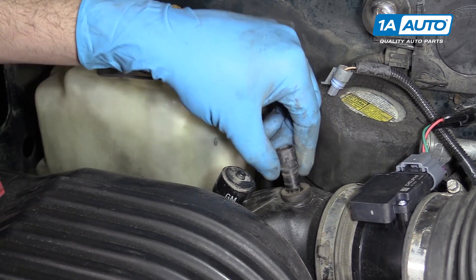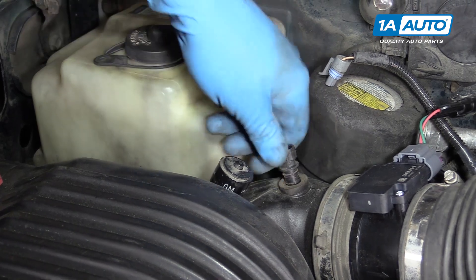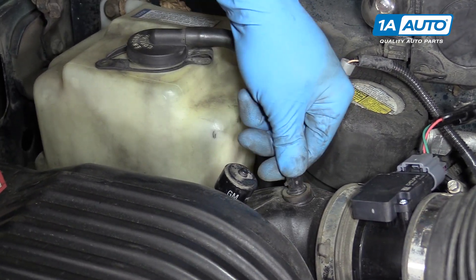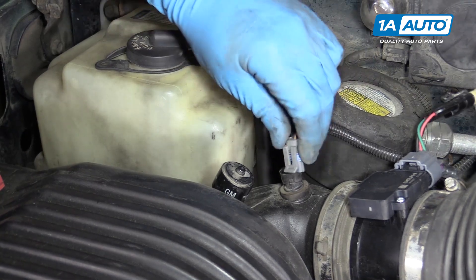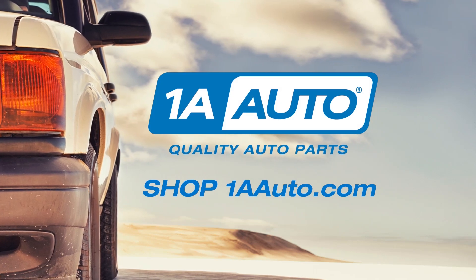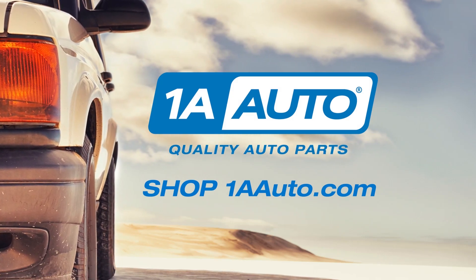Fortunately, it's easy to replace. You'll just take your new one, pop it back into the gasket and reconnect the connector. Thanks for watching. Visit us at 1AAuto.com for quality auto parts, fast and free shipping, and the best customer service in the industry.